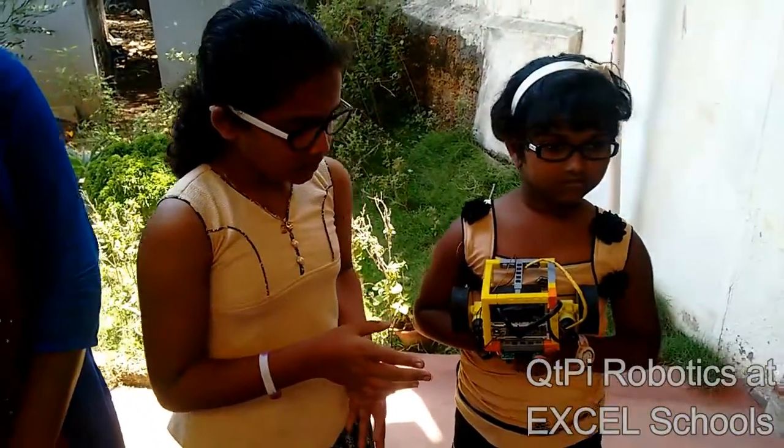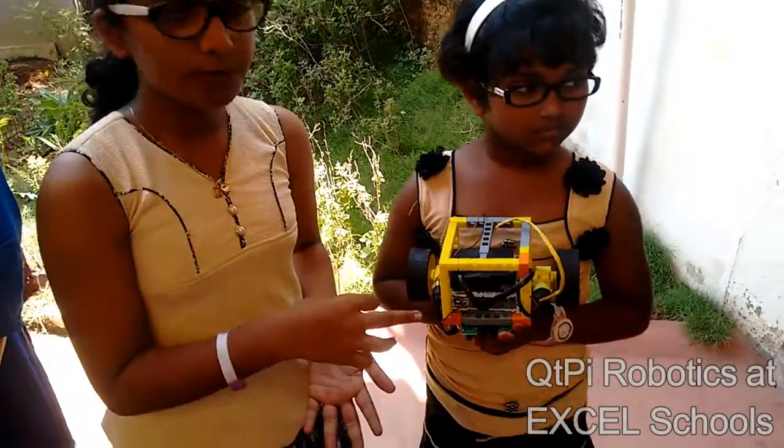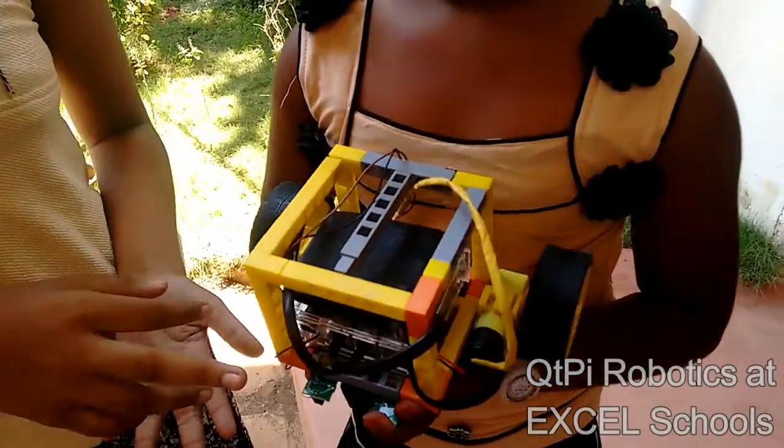This is a line follower robot. Here we used a battery, motherboard, two motors, and a sensor.